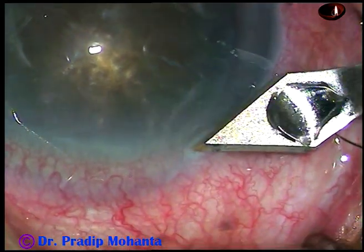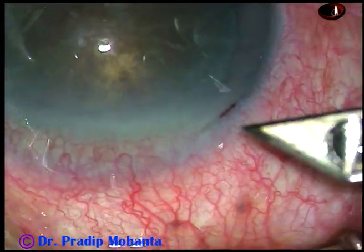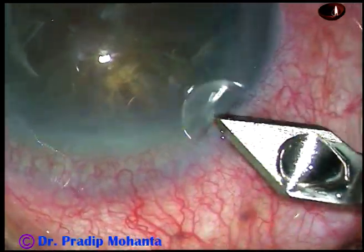Dear colleagues, this is a very hard cataract. Let us observe the surgical steps.